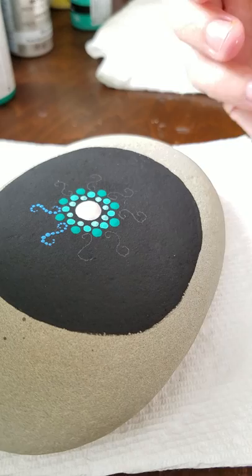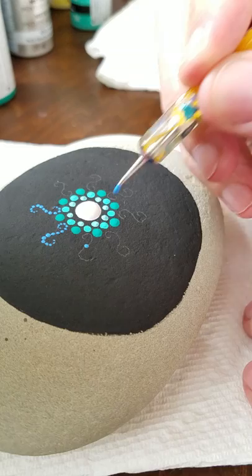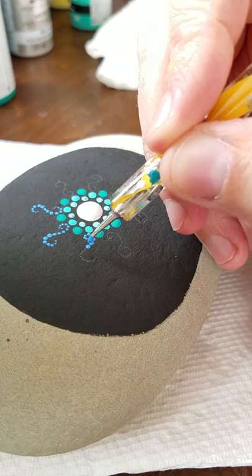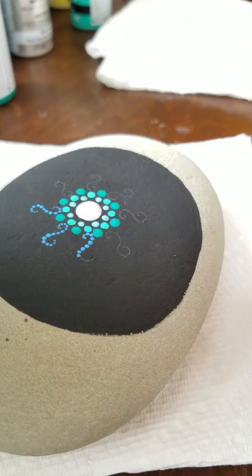It puts some space and depth in the design and adds a little feature rather than always just cramming in dots after dots after dots. It gives it a different direction and just creates a different mandala design. They are so fun, aren't they? It's really so relaxing — so therapeutic, I think, to just do this calming dotting. Maybe it's not for everyone; some people say they don't have the patience. But I think once you get going with it, it really is so enjoyable.